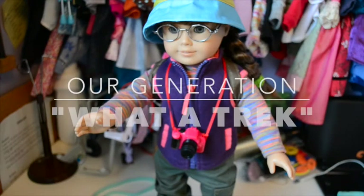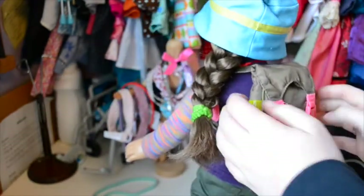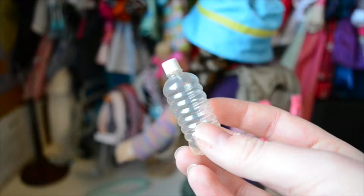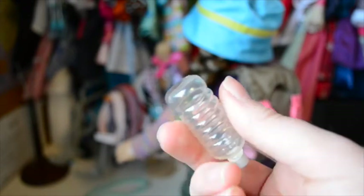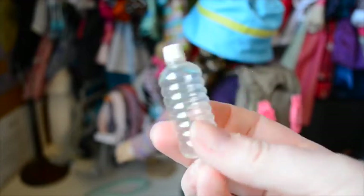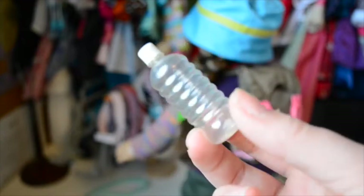Molly is sharing with us today the R-Generation camping accessory set. You can't see most of it right now — all you can see is the camera and the straps of the backpack. So I'm going to turn her around and open up her backpack. The first piece to the set is this water bottle. It's clear with a white lid and there's nothing inside it, but it's pretty realistic.